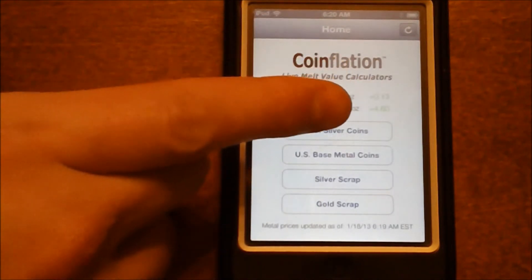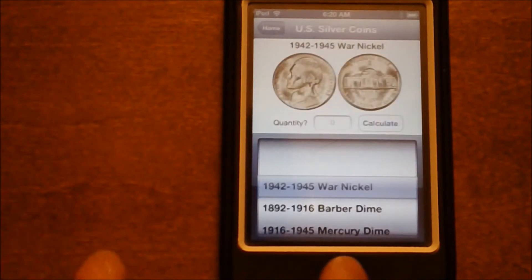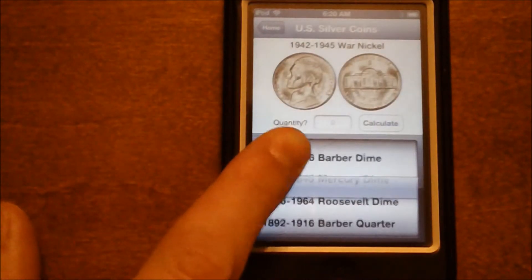Once you open the app you're going to go ahead and select US Silver Coins, and then you'll just scroll to the type of coin that you have.